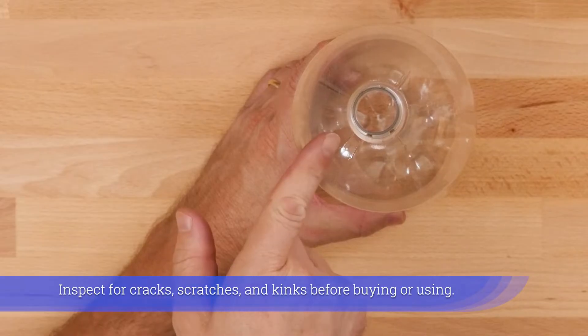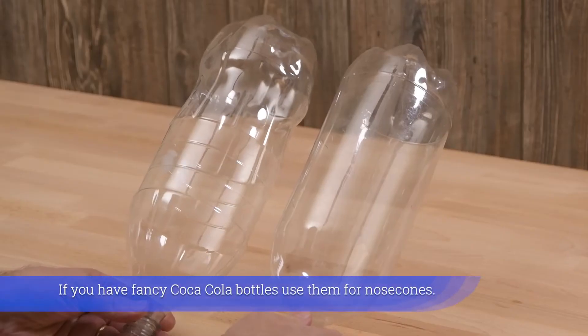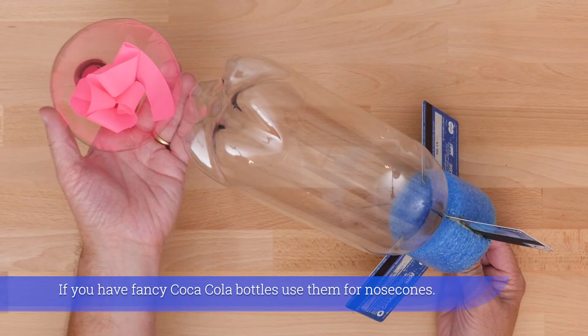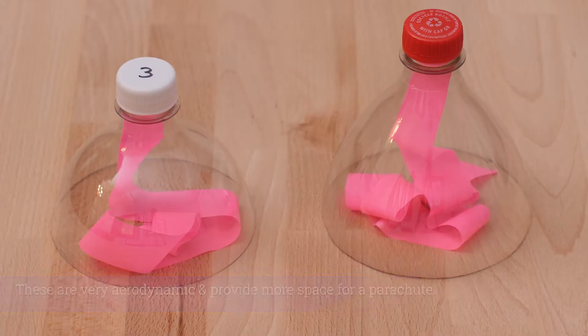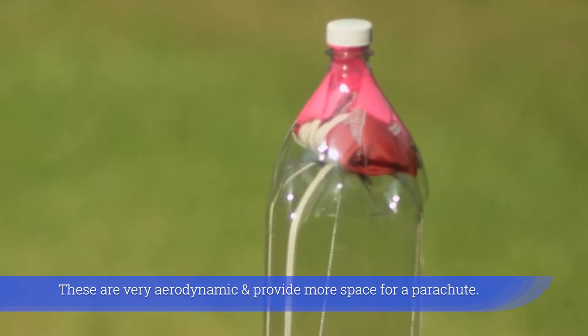Inspect for cracks, scratches, and kinks before buying or using. If you have fancy Coca-Cola bottles, use them for nose cones — they are very aerodynamic and provide more space for a parachute.